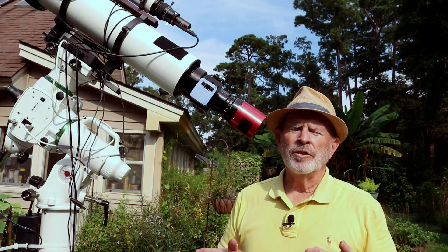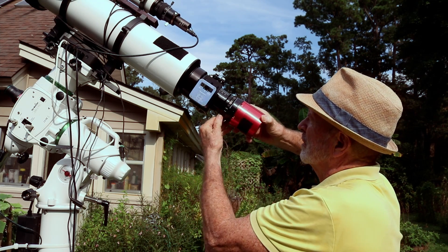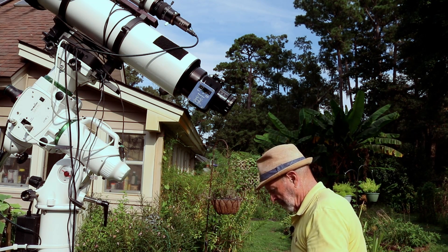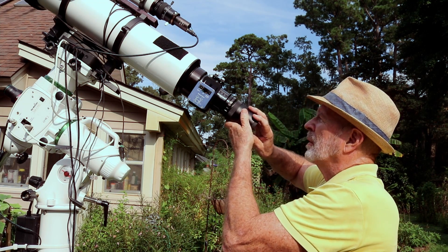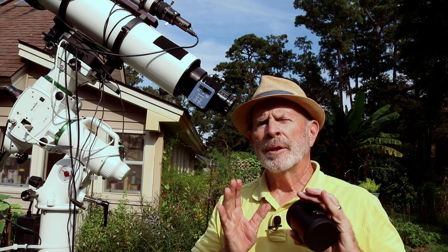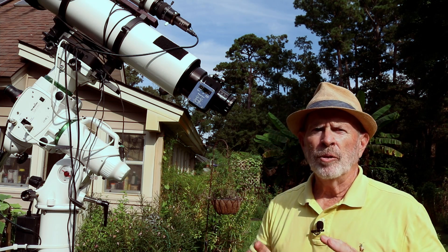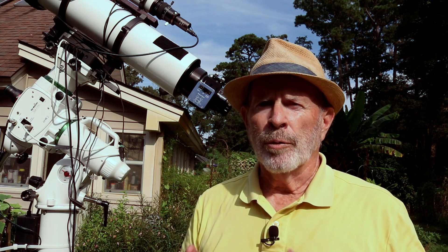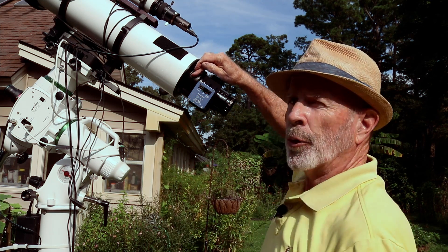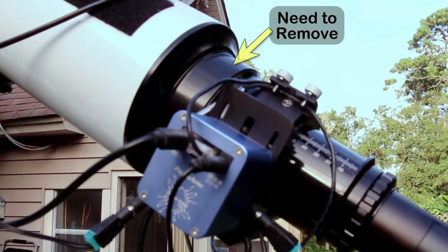What you would think the easiest way to do this would be just to take off the camera and put on the reducer. But it doesn't work that way. There's one different step that you need to do first, and to do that you have to do a little bit of maneuvering with the refractor. That is this collar right here — it's a 30mm collar and you need to take that off, otherwise you'll never achieve focus.